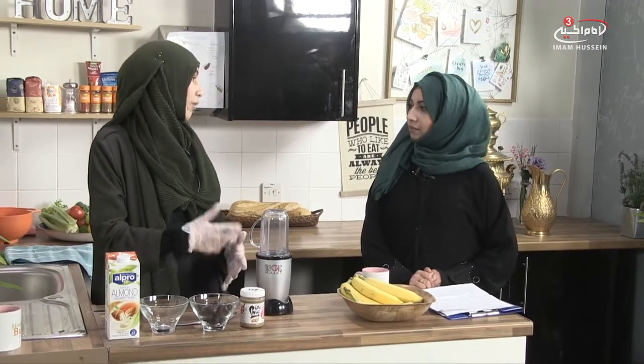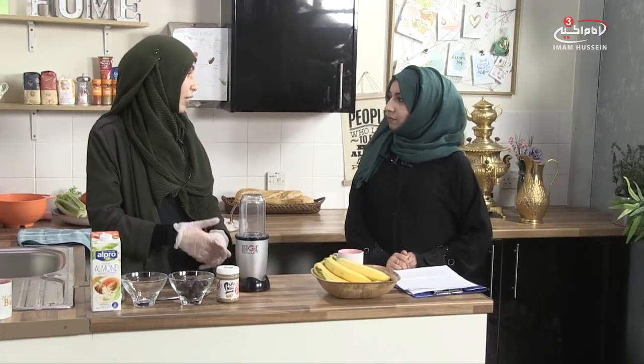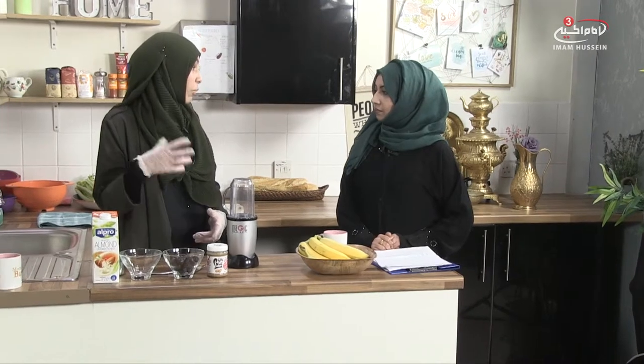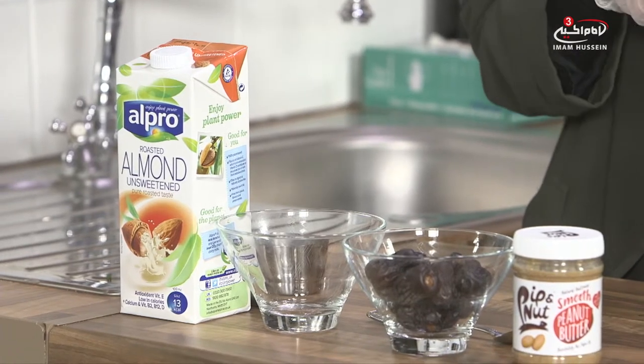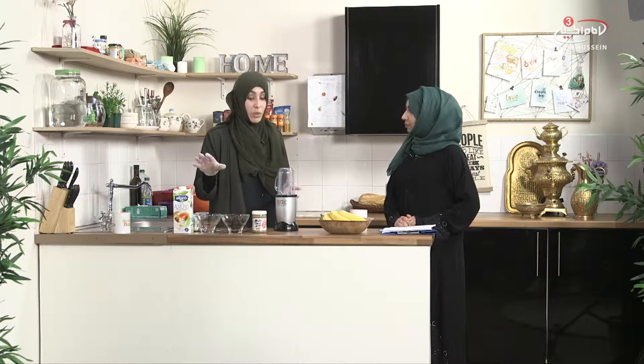Why would you choose almond milk? I would choose almond milk if you have any intolerances. There are some children or even adults that have dairy allergies, and so they would replace with either almond milk or coconut milk. I kind of alternate — sometimes I use coconut milk, sometimes almond milk. Both are very tasty, and with this smoothie the almond milk goes really well.